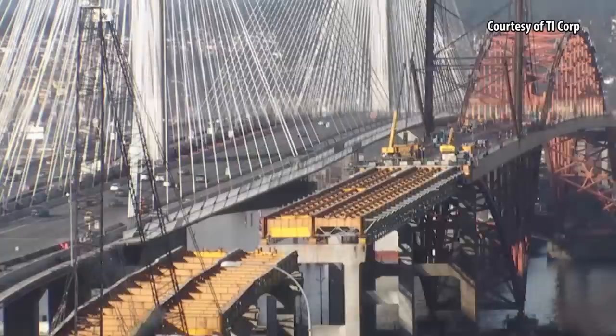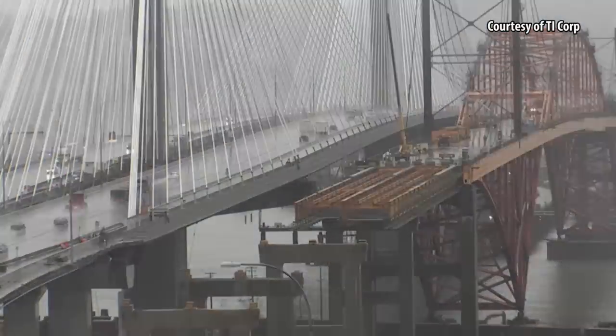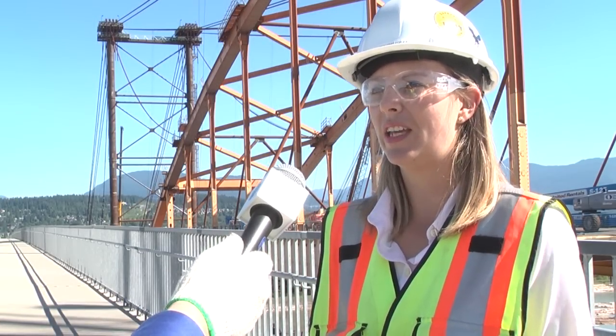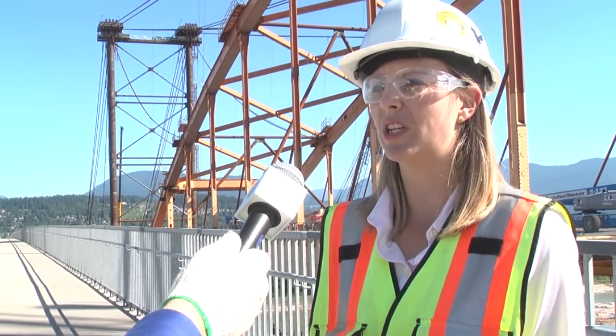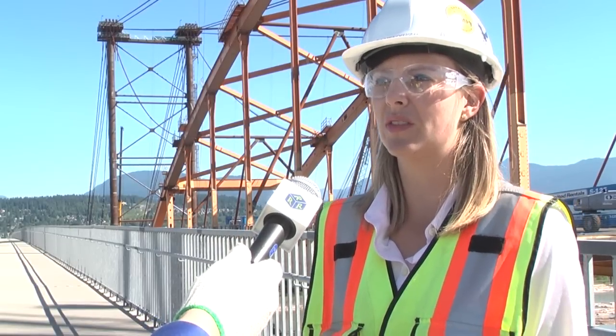Similar to the new Port Mann Bridge, which was constructed in two different fashions for each of the cantilevers, the original Port Mann Bridge is going to be dismantled using two different types of equipment. The cantilever on the south side is going to use derrick cranes mounted to the bridge deck, whereas the north tower cantilevers are going to use a barge-mounted crane.